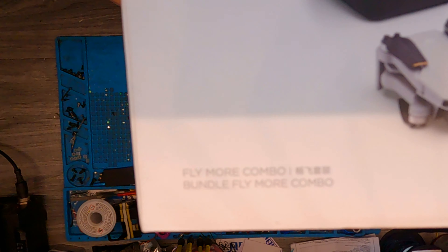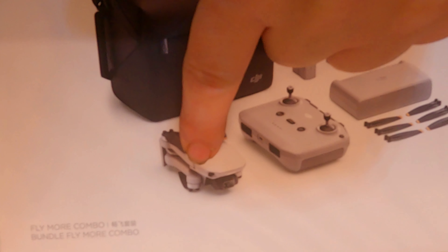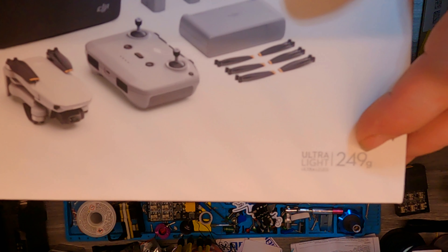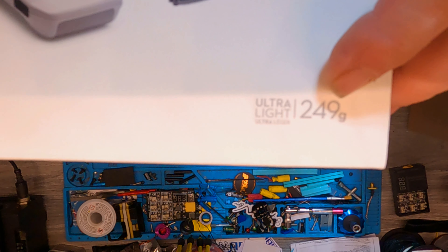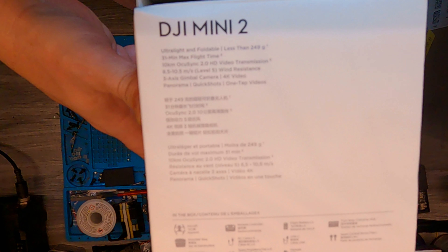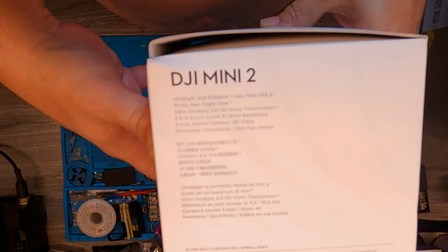Anyway, let's see what is in this, because this is the DJI Mini 2 and it is the Fly More Combo. So you're gonna see exactly what's in the box: you got the bag, you got the bird, transmitter, three batteries, the charger, and some props. It's 249 grams so you don't have to worry about the whole FAA fuss on this thing.